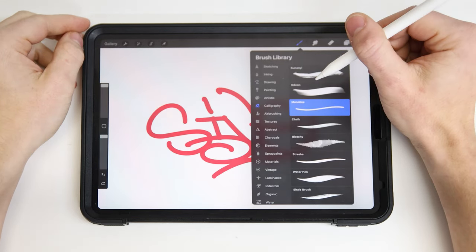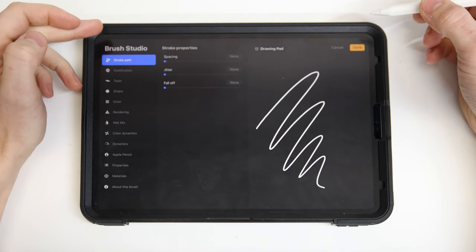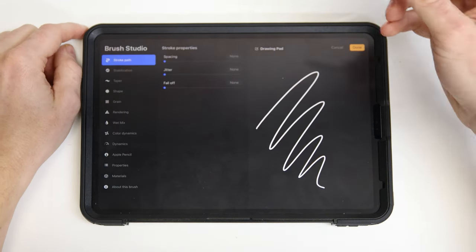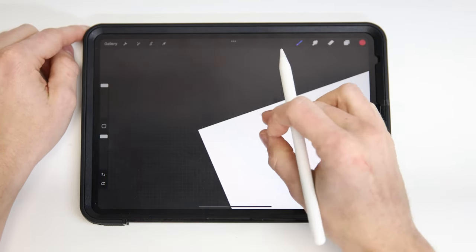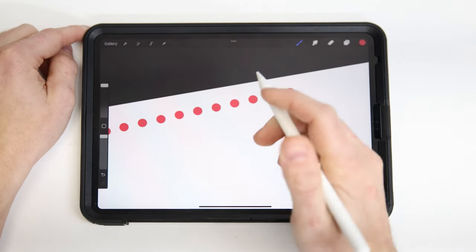If we jump back into our brush library, we can actually edit the mono line to change some of its features. Here in the brush studio you get a full suite of options, but we'll just tweak a few to introduce how you can change things. Our first option is spacing. As we drag that larger, we'll see that the line itself is only able to be printed so often.